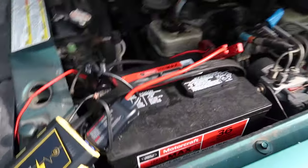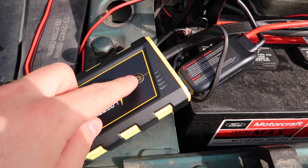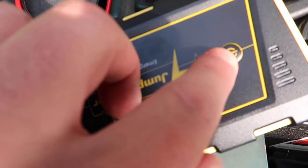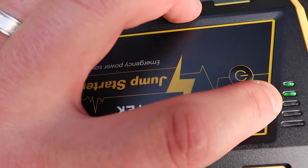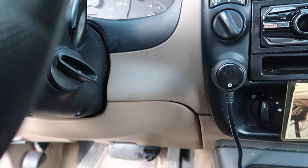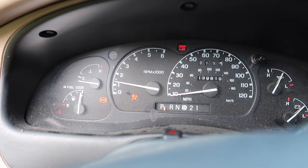Once you have it connected — positive to positive, negative to negative — you're going to press right here to turn it on. Once you press it, it's going to light up and now you're ready to go. So now we just put our key in. Now we've got power, and it starts right up.